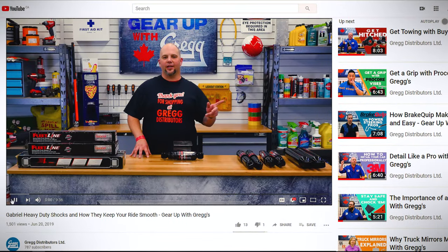Welcome to the Gregg Distributors YouTube channel. It's been more than a year since we relaunched our channel, and we've seen a lot of great content since then.